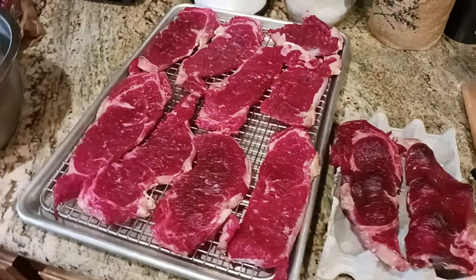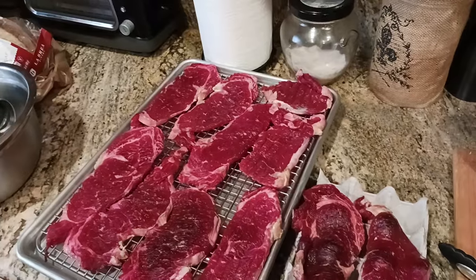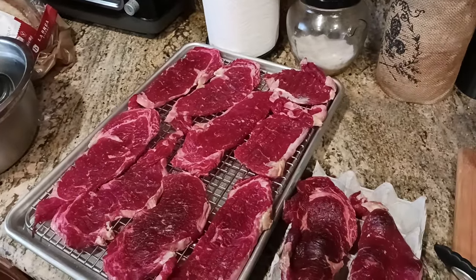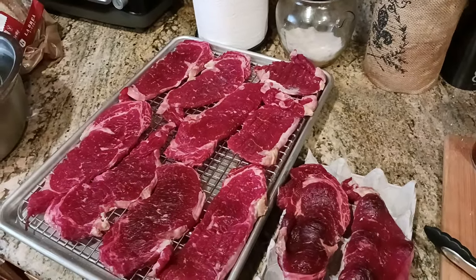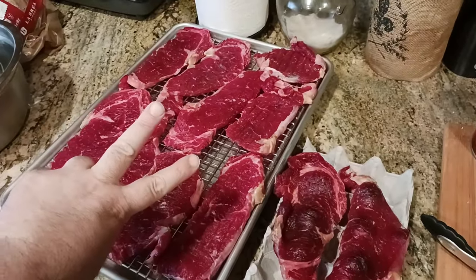The Old Coot here coming at you with another exciting update. So this is the two-day dry-aged ribeye that I'm making. We're now 24 hours later — I just wanted to show everybody what this next step in the process is for doing this two-day dry-age.